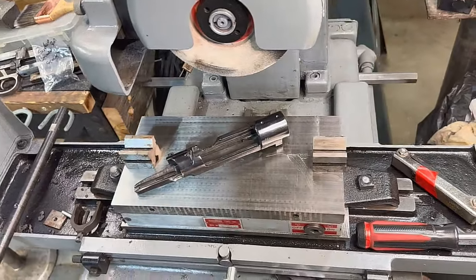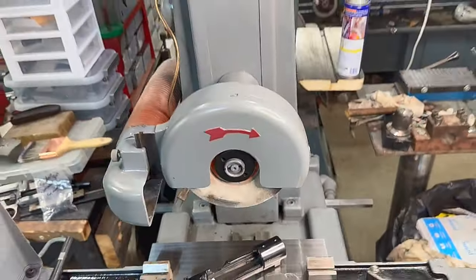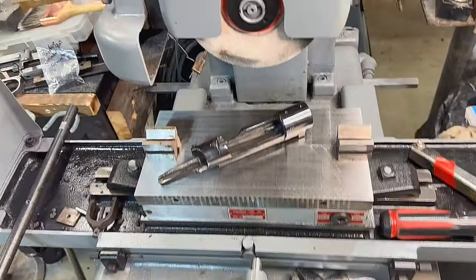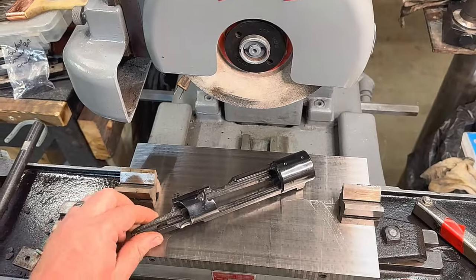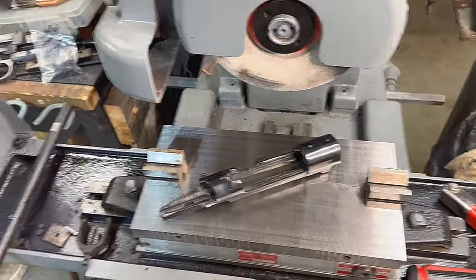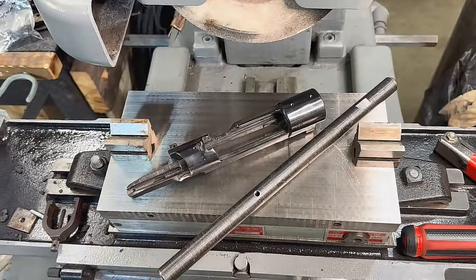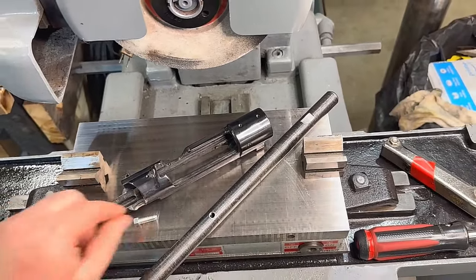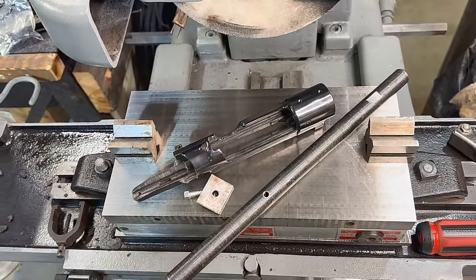Welcome back to our Turnbull Custom Guns YouTube channel. Today we're going to test out our surface grinder that we did a restoration of in the previous three-part video series. We have our Mauser action and we're going to use our mandrel that's turned to seven hundred thousandths, along with a plate to hold it into our receiver and our surface grinder.